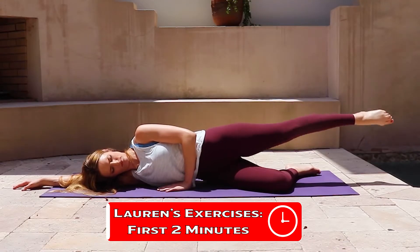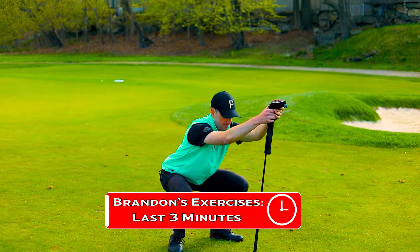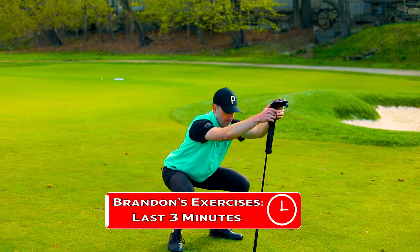For this unique five-minute workout, Lauren's going to show you two exercises that you're going to do for the first two minutes to warm your body up with both the lower and upper body, and then I'm going to show you two strength exercises — one with the lower, one with the upper — that you're going to do for the prescribed amount for the last three minutes of the workout.